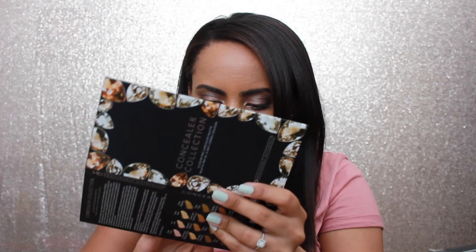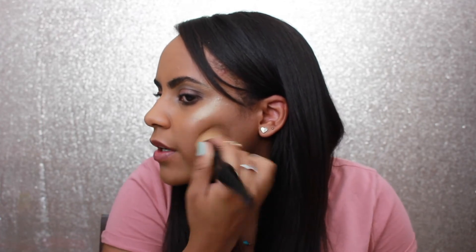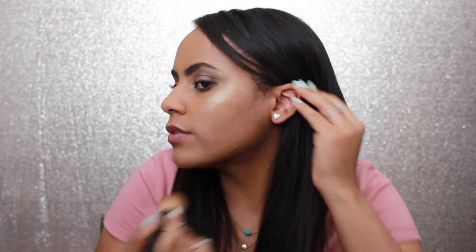It feels a little dry, but I think this could work. I'm trying the Toasted Almond color — I think this one could be good for contour. I'm going to pick it up with my pointed foundation brush and then switch to this Sonia Kashuk brush. It does feel a bit dry, and as someone with very oily skin, I can give you an idea of how it sits.